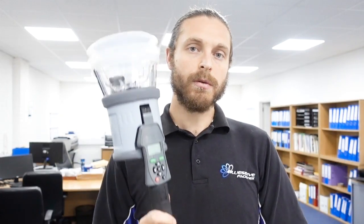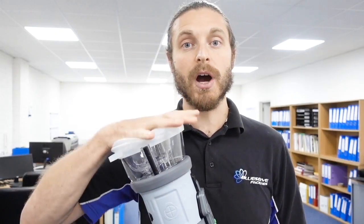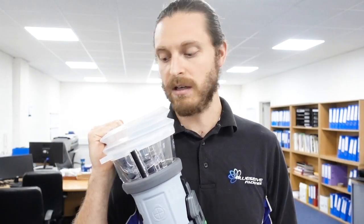It also has a clearing function just like the 365. There are some settings I'll show you - you can offer it up to a smoke detector, do your test, drop it back down, put it back up again, and it blows away the smoke. It only releases a set amount of smoke into the chamber, so you're not using excess - no wastage like you get with aerosols. You don't have to hold it up like you do on the 330; it automatically does it.